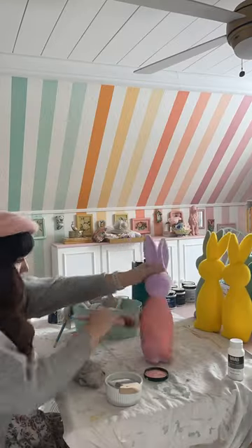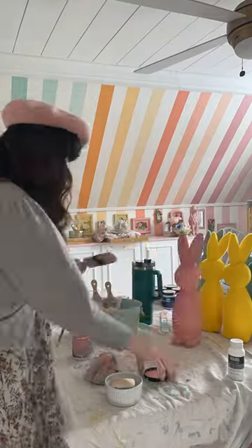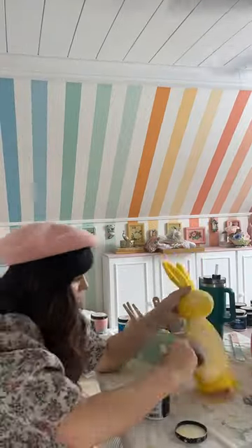To paint flocking is a little tricky. I read that you should use this product called Fabric Medium, and then I'm just putting my latex paint over it. Luckily, it seems to be working really well.